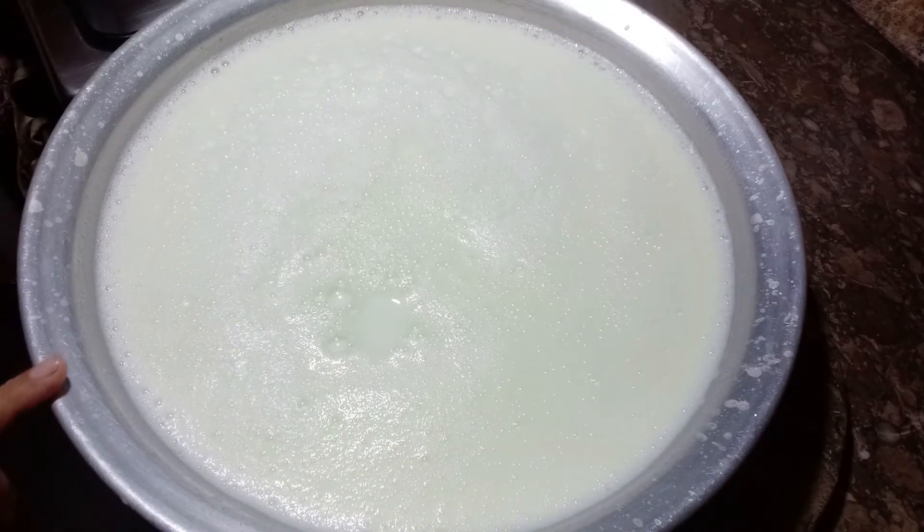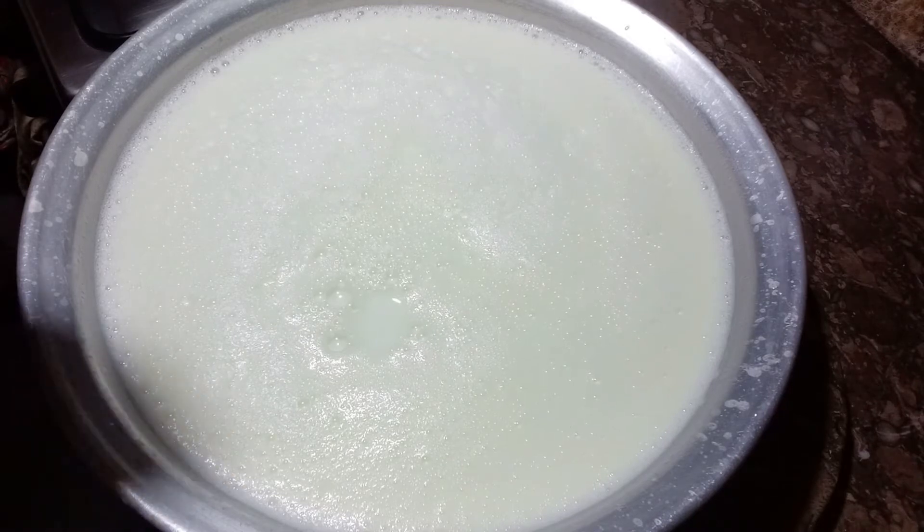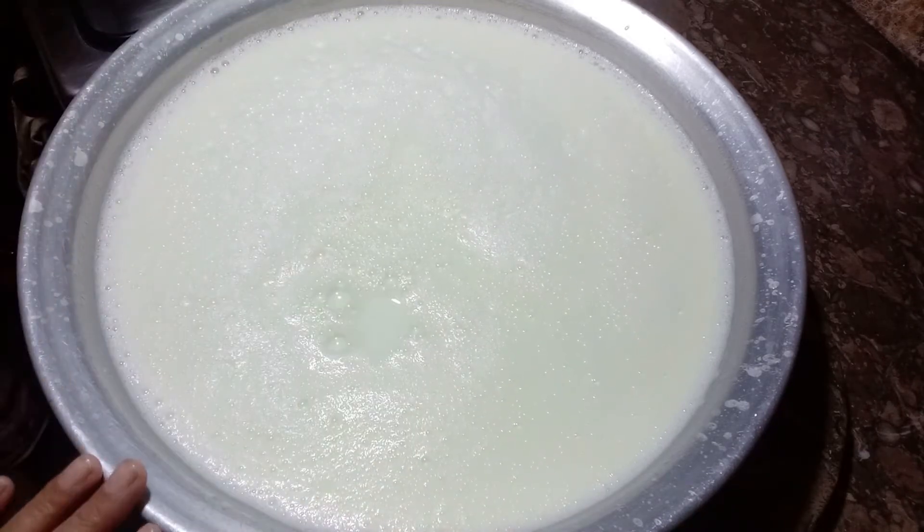We have made dough at home. We bought dough in 2 liters. We have boiled dough in 2 liters. You can also boil it in tetra pack, and you can also boil it in normal dough.